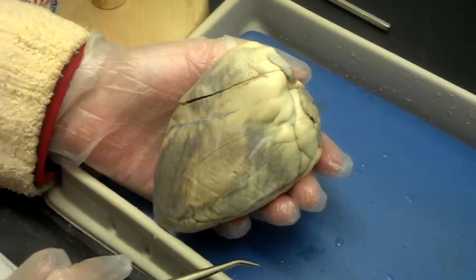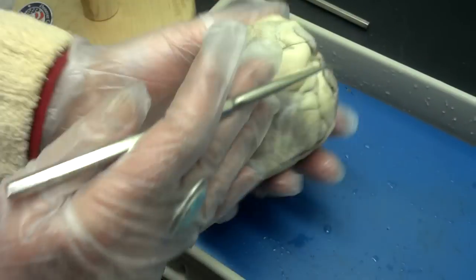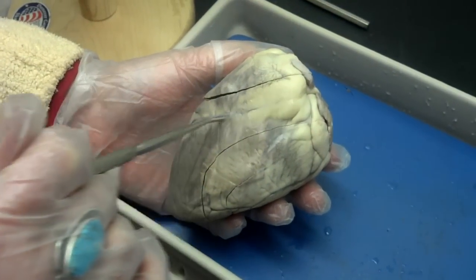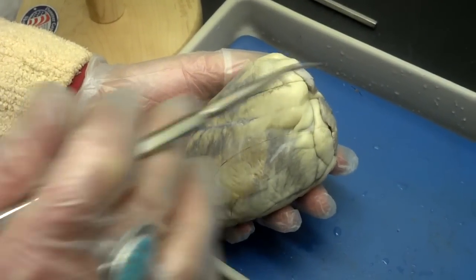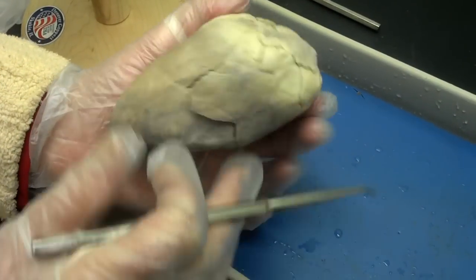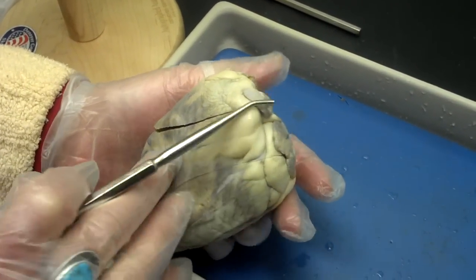With the sheep heart, one of the things that becomes clear is where the front of the heart is versus the back. What you use is this anterior interventricular sulcus, the groove, because you can see that anteriorly it's oblique, and in the back it's pretty much straight up and down. So you have your orientation then for everything in the heart.